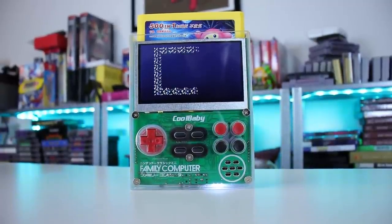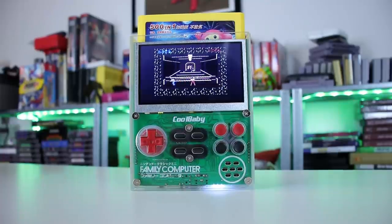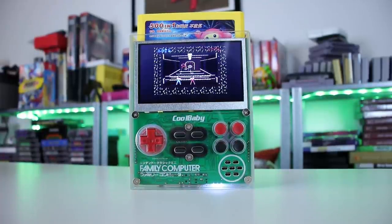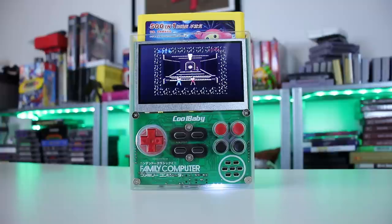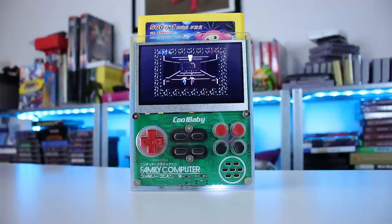Welcome back guys. Today we're going to be taking a look at this weird little Nintendo Famicom handheld. It has a real DIY look to it — it's all clear, and I really dig that. This was sent to me for review by Ploy Lab, and I'm here to give you the lowdown.